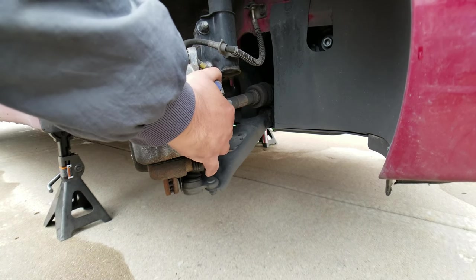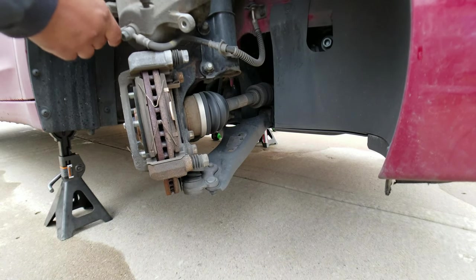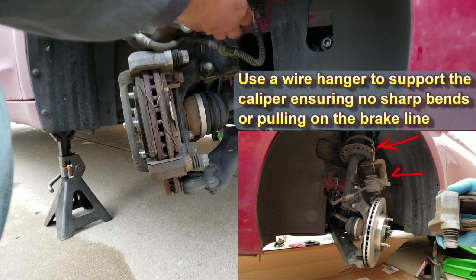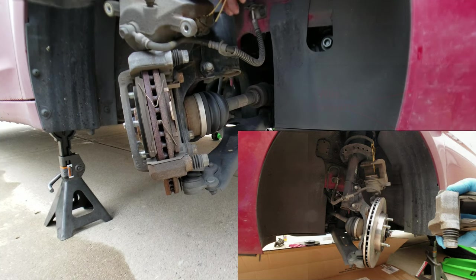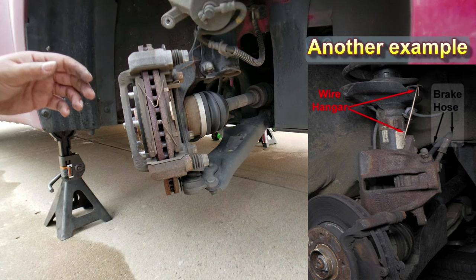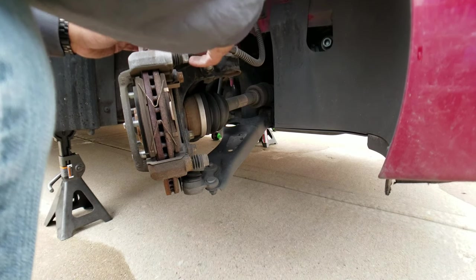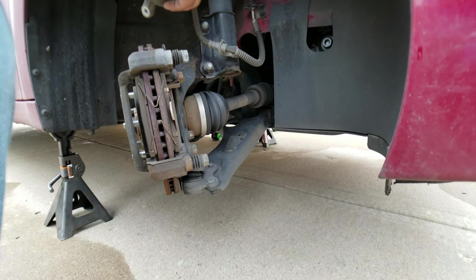Pushing the caliper just a bit and sliding it out. There you go — now that's hung up there, and that's protecting the brake line so it doesn't hang or stretch. Let's get this a little bit higher — there you go.